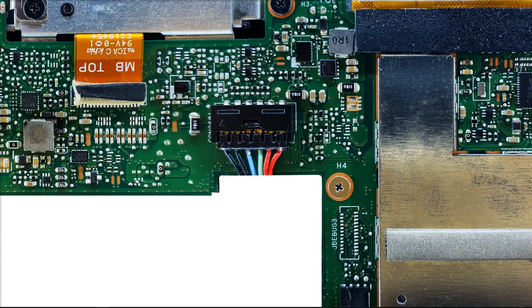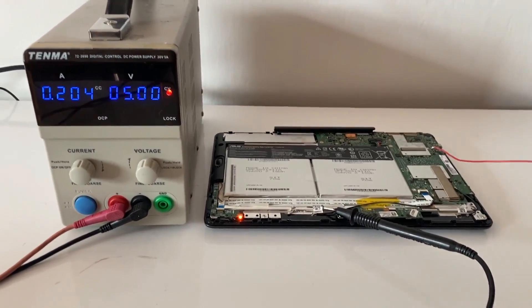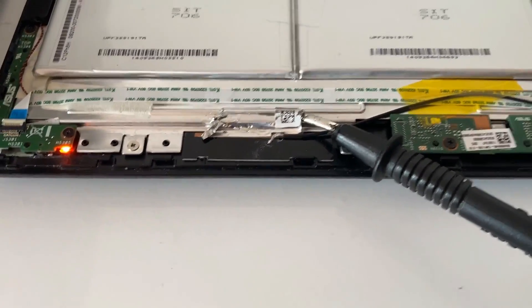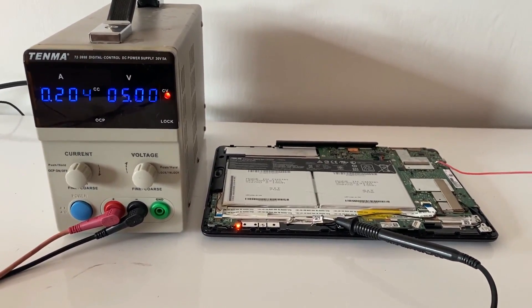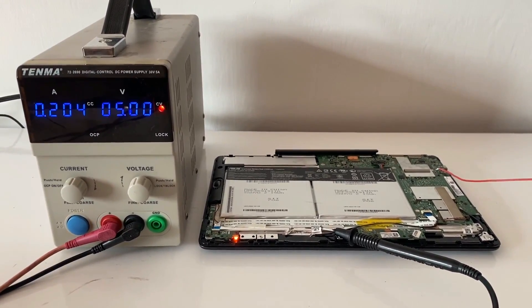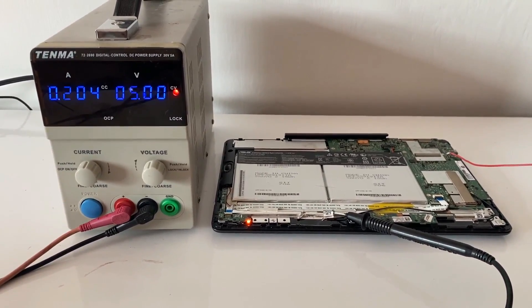This is the current state of play with my Transformer T100TAF. I am still injecting power at 5 volts — here's my ground, and here is the USB port where I'm injecting the positive. It is currently drawing 200 milliamps. I tried to press the power on, but it won't power on right now. I think that's because the battery charge is too low, but I'm going to leave this here for a while. I'm pretty confident that after an hour or so I'm going to be able to power this on and we'll have a working laptop.